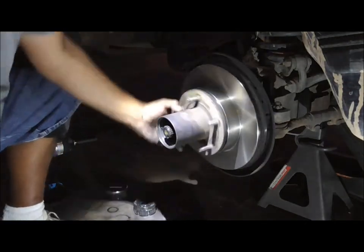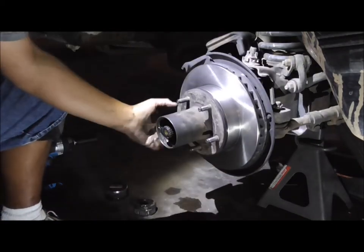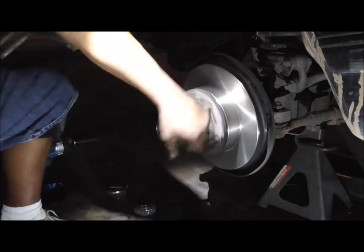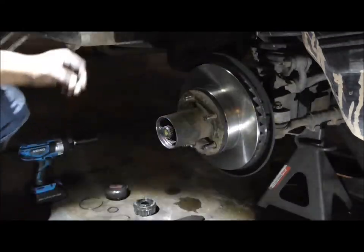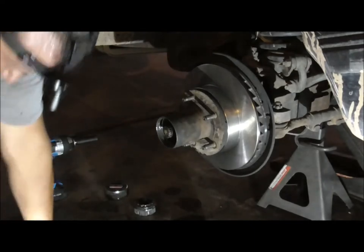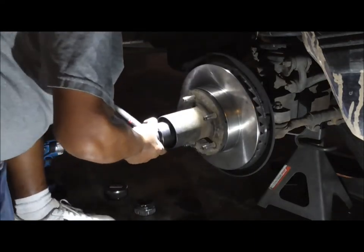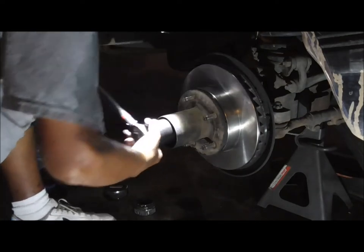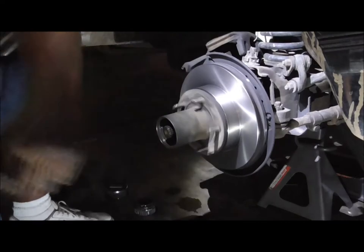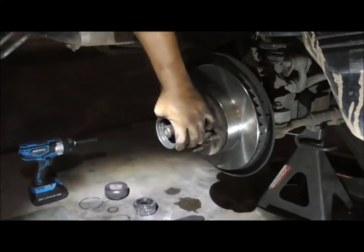You're supposed to rotate it as you're doing that but it's very hard to do, so I rotate it after. Something I might say is a little too tight — rotate it a few times and then check it. I've always done it this way, never had any issues. And there's no play — no nothing.